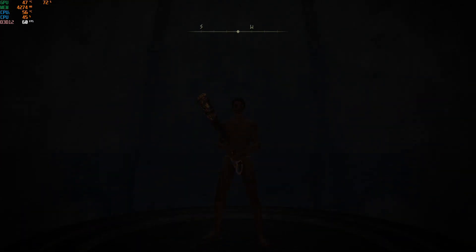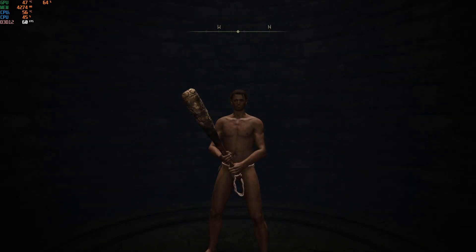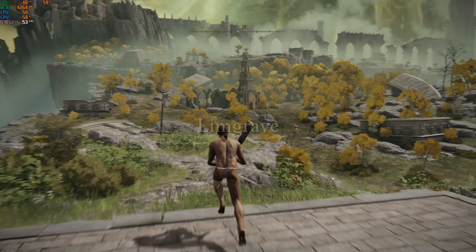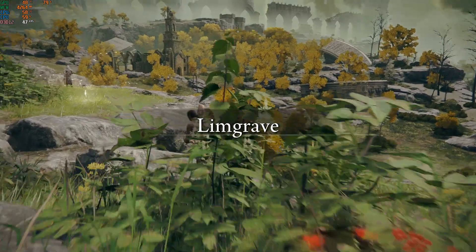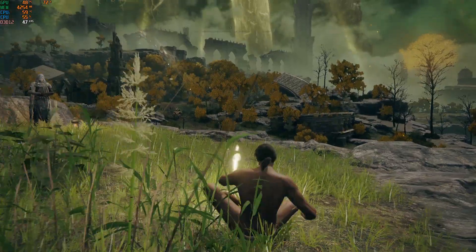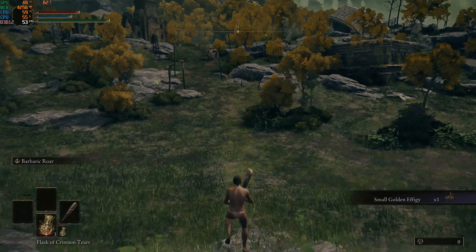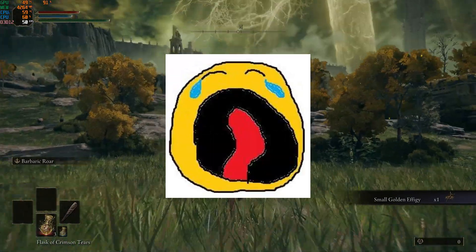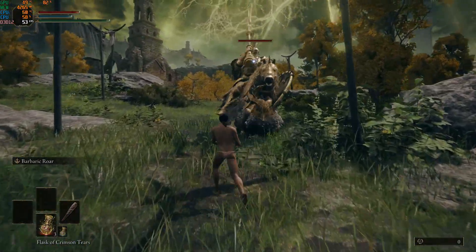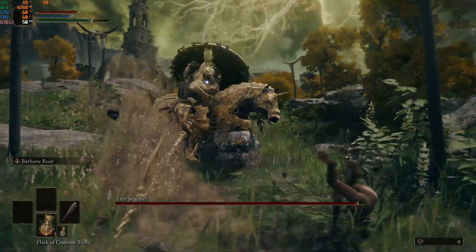Now, I'm going to defeat on my first attempt the one reason why about 25% of people refund this game — that giant large metal man on a horse. Trees in this game really do look like garbage, even at high settings. I personally play at low settings because I'm kind of a frame rate nerd. This isn't bad though — around 50 frames at high settings. Might want to go down to medium, but for now this is working quite well.